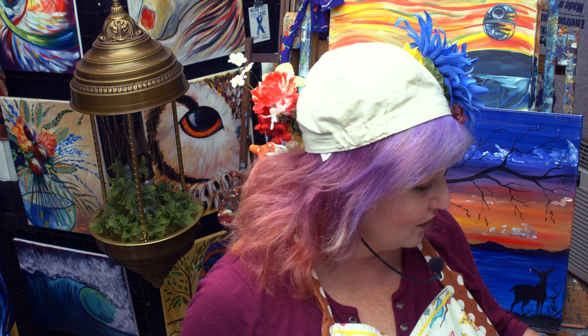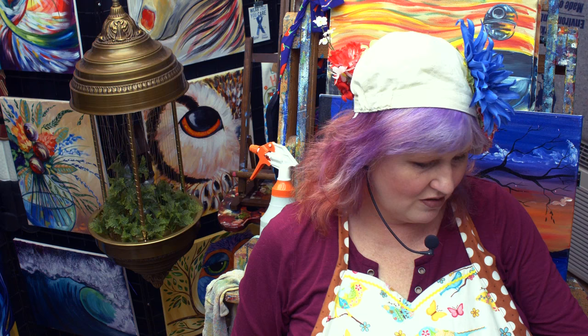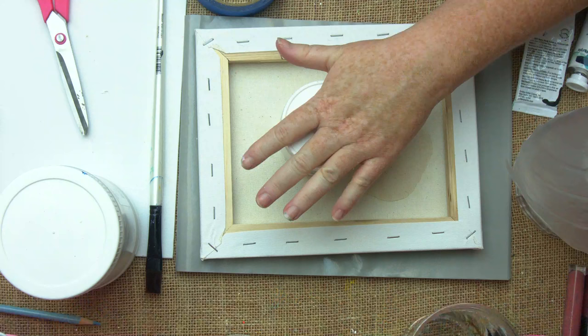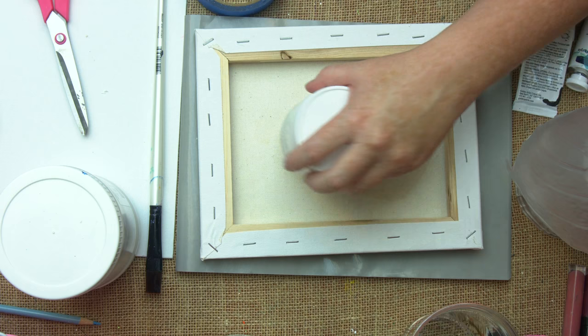Give this about a couple of hours to dry before you get to the next step. Keep it flat — if your canvas is bulky, you want it down and supported. You can put a weight on it.